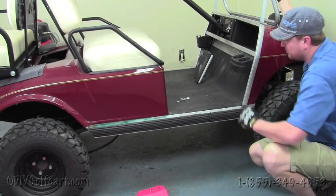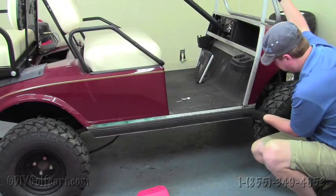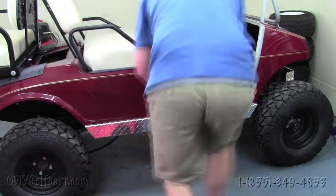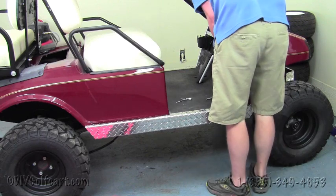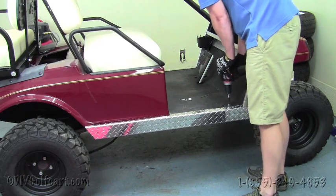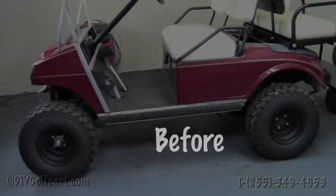Once we've got the driver side done, our next step is just to finish the passenger side.